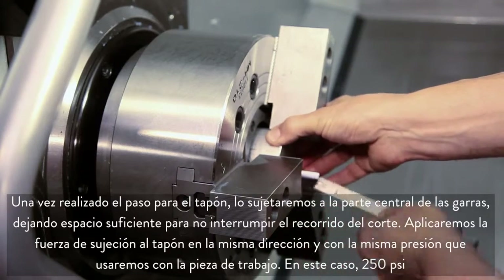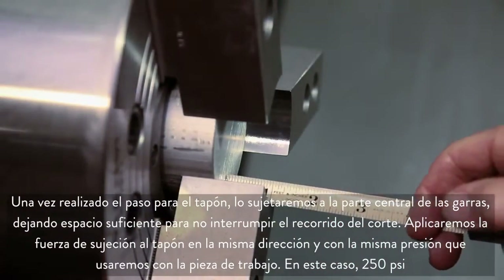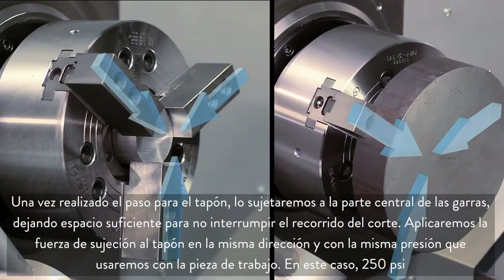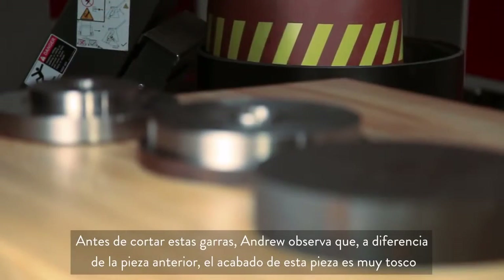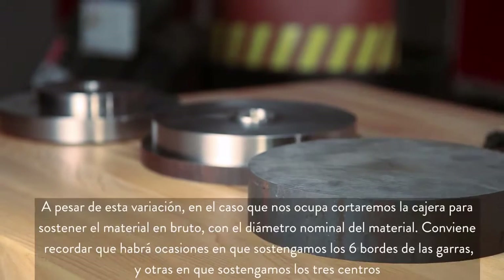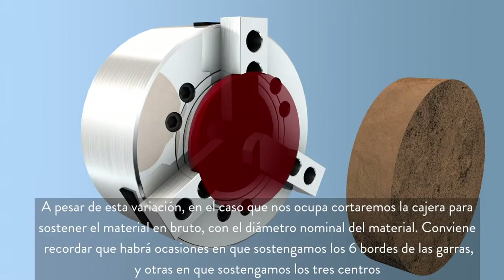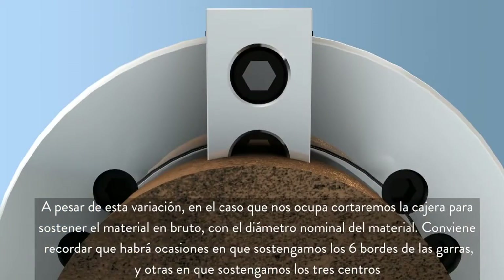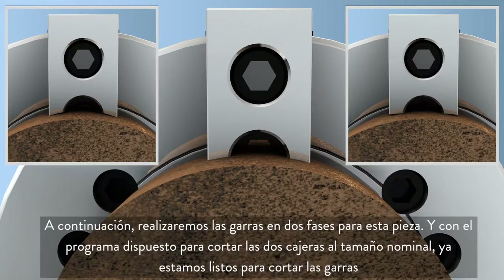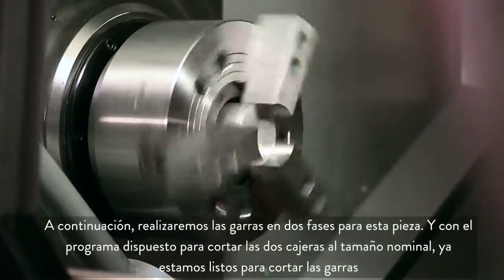With the bore for our plug complete, we clamp it at the center of the jaws, leaving adequate clearance for the cutting path. We apply the clamping force to the plug in the same direction and pressure that will be used on the workpiece, which in this case is 250 psi. Before cutting these jaws, Andrew notes that unlike our previous part, the finish on this material is very rough. Despite this variation, we will still cut the pocket to hold the raw stock at the nominal stock diameter, realizing that in some cases we will be holding at the six edges of the jaws and other times at the three centers. Now we will be making two-step jaws for this part, with our program set to cut both pockets to the nominal size, and we are ready to cut our jaws.